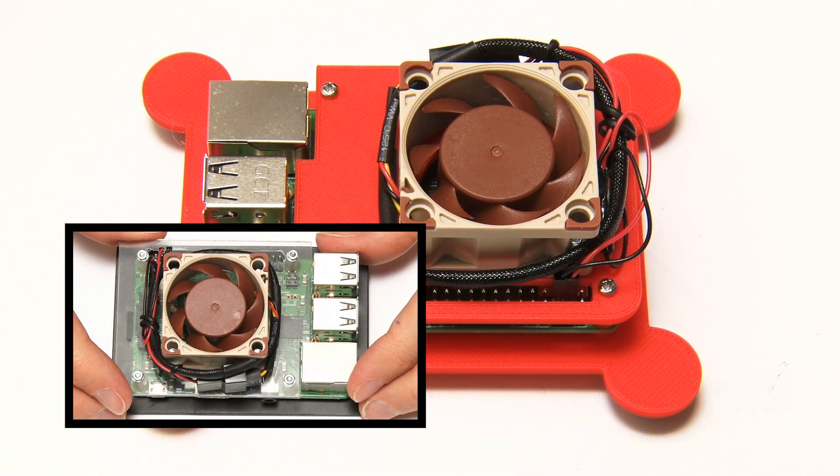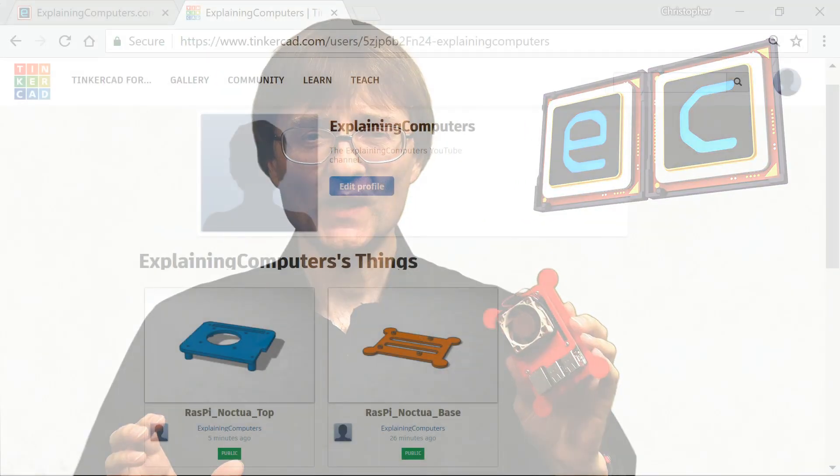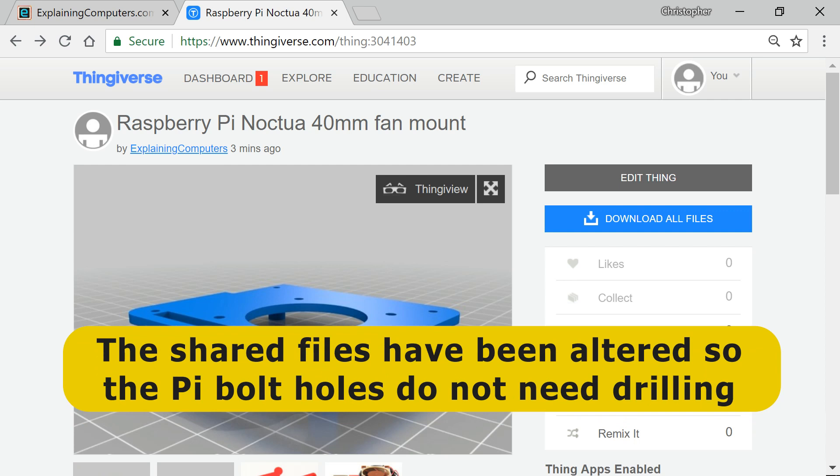We've now proved the point: you can use Tinkercad and 3D Hubs to do some 3D printing, even if you don't own a 3D printer. We've seen how we can design something in Tinkercad and print it out using 3D Hubs. Before you ask in the comments section — have I shared the CAD files for this object? Yes I have. If you get yourself an account on Tinkercad you can go and find this object, change it, and do what you like with it. I've also shared the files on Thingiverse, which has got over a million files available for you to download and 3D print, now including this. If you've enjoyed what you've seen here please press the like button, subscribe if you haven't already, and I hope to talk to you again very soon.